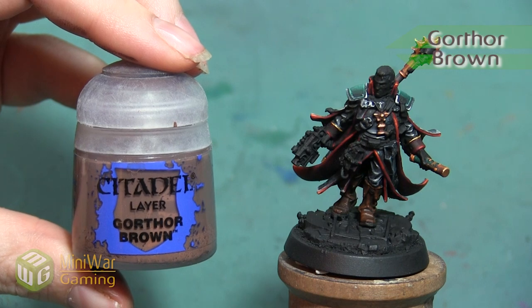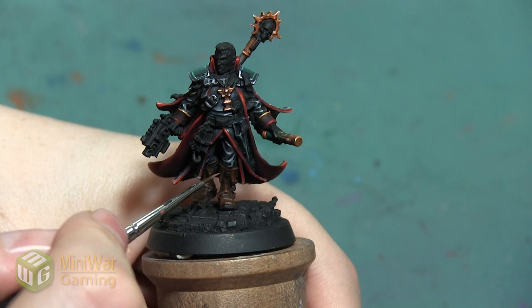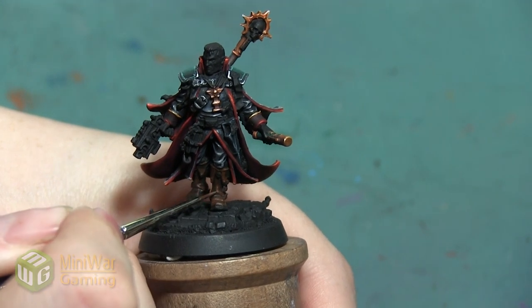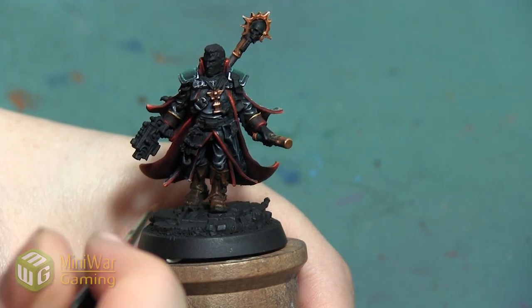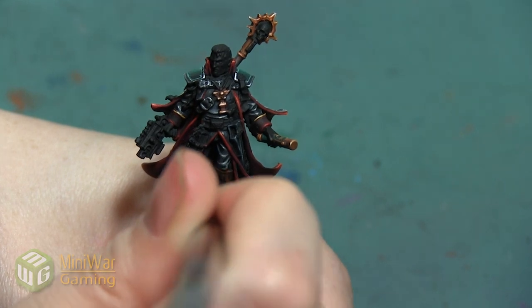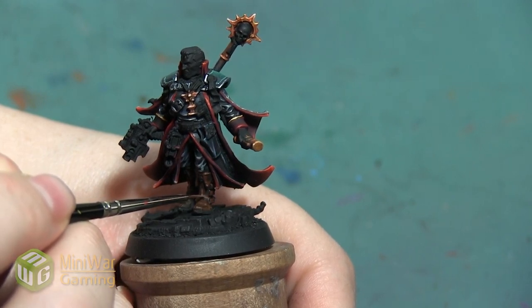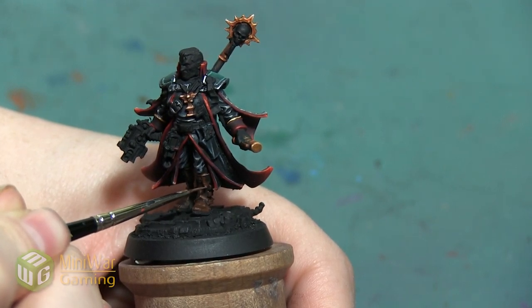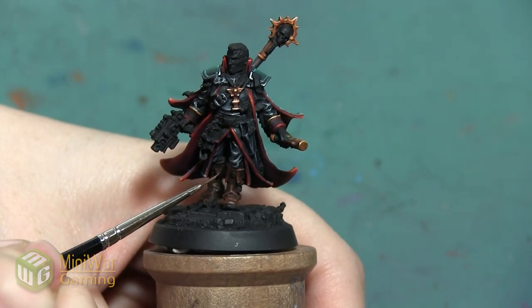Our next color is Gothor Brown. This is going to be a line highlight on top of our Mournfang Brown, and we're using this color for a couple of reasons. First, because it is lighter than our Mournfang Brown so it's going to highlight those edge details, but also because this is a slightly less saturated brown — it's a little bit more gray — and so it's going to make it seem like the edges and these folds are getting worn down just a little bit. Nothing dramatic, not like these boots have been super scuffed up, but having this color on the edge is going to make it seem like they've seen a little bit of wear. This is pretty much a full edge highlight, however I don't want the line to be too thick anywhere — I'm just really outlining the details to make sure that they stand out.